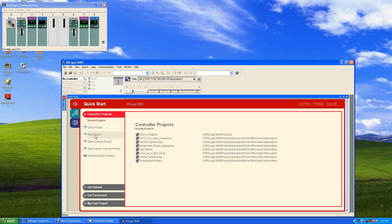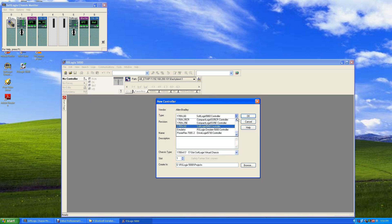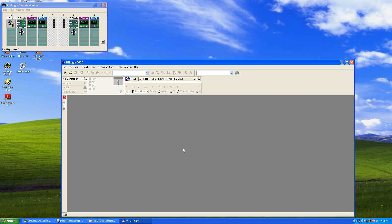Now if we start RSLogix 5000, we'll see we've got version 17 and version 19. If I had 20 or 21 it would show all installed versions. Let's hit New Project again. Now when we look at our processors, we've got newer CompactLogix — L45s, L43s — and for ControlLogix we've got 75s, 74s, 73s, 72s. So now you can program all the new processors with version 19. Inside, it looks exactly the same. If you go to Help and About, you'll see it's licensed with your username, company name, serial number, and activation — everything's activated.